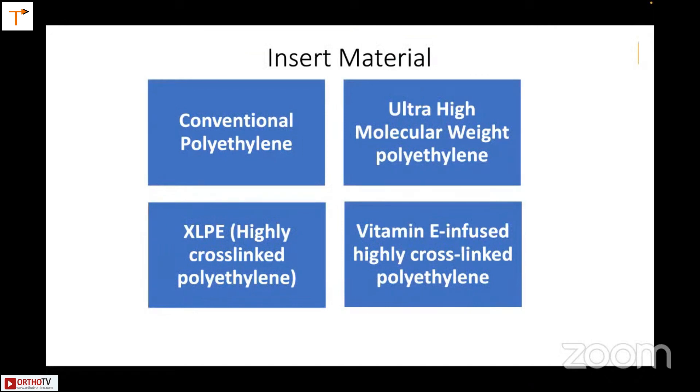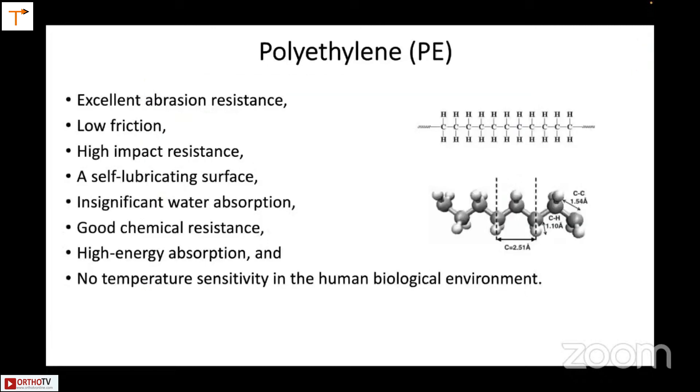The conventional polyethylene is something you all have used and are aware of. Then there is ultra-high molecular weight polyethylene, which your companies offer. Then you have XLPE, the highly cross-linked polyethylene, and the vitamin E infused polyethylene. These are the four main ones I will discuss briefly.